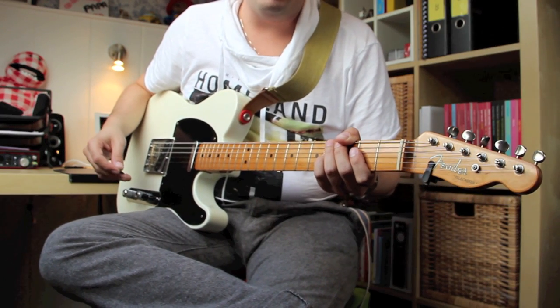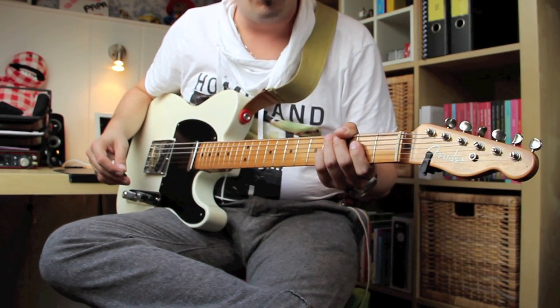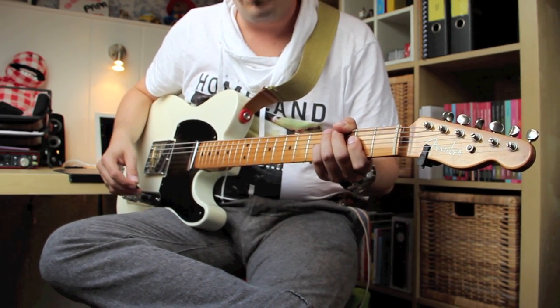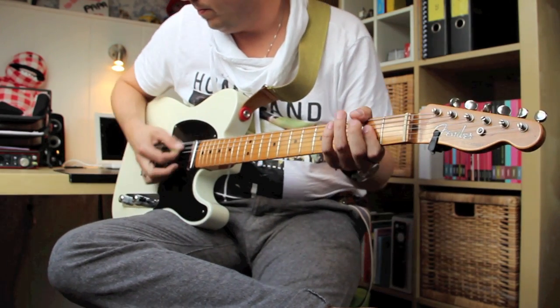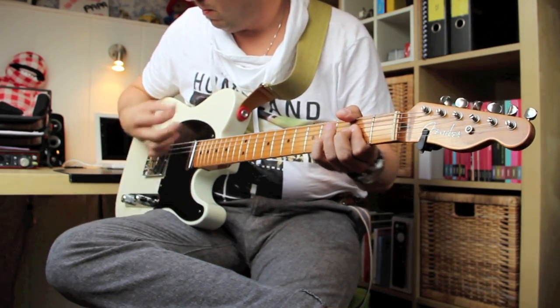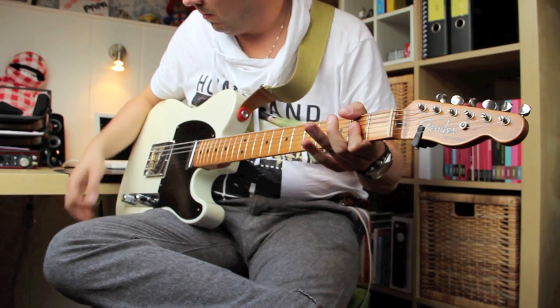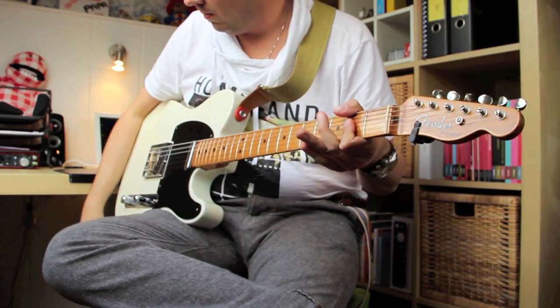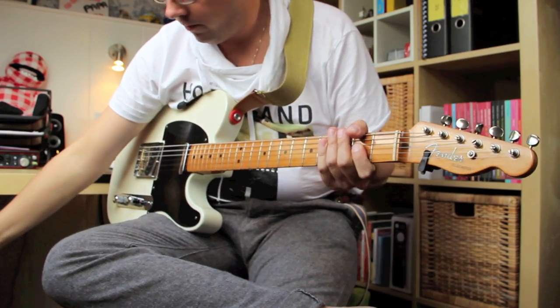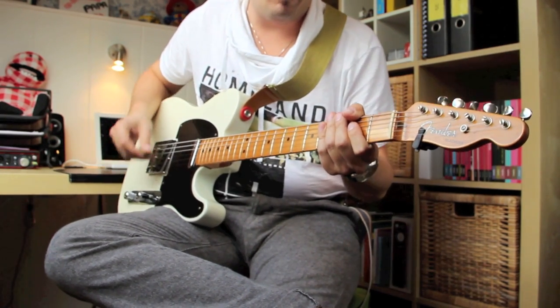In this next example, I'll let you hear how the East River Drive sounds with the drive control turned up full. Now listen closely to how you can still hear every note in the chord. Here's my clean sound, and here's with the East River Drive engaged.